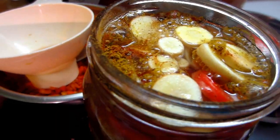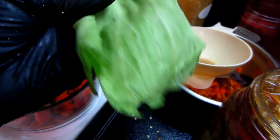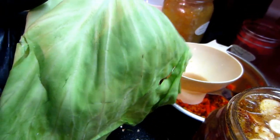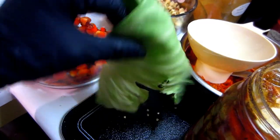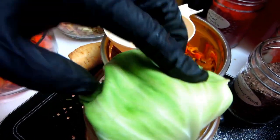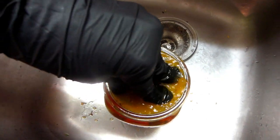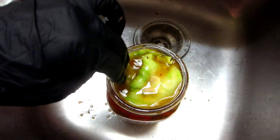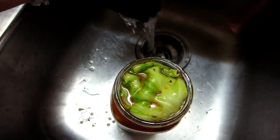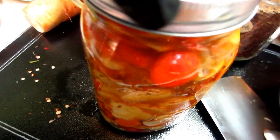The final ingredient is a cabbage leaf. The old wilty cabbage leaf on the outside of your cabbage is perfect for these — it's pliable, soft, and still quite valuable for this type of recipe. I'm pressing it down to cover everything. I'm going to move over to the sink because this is probably going to overflow. I'll put the lid on — this will definitely overflow because of the curry powder and turmeric.